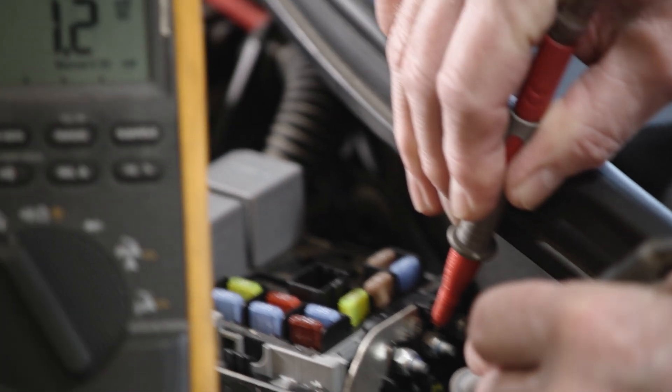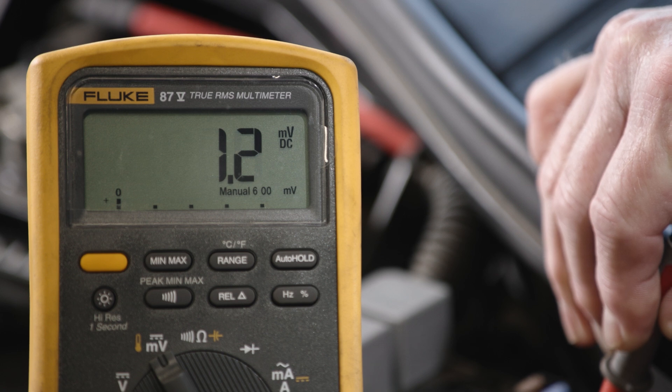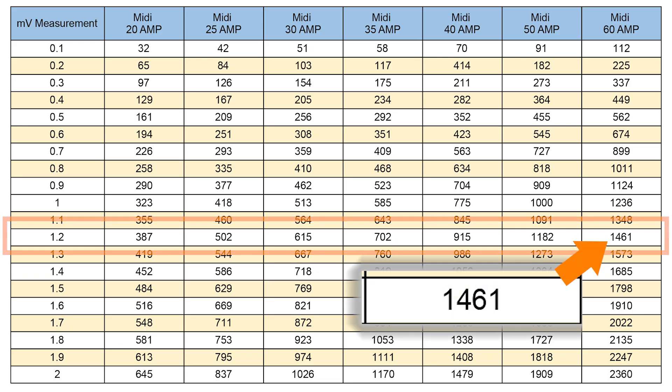We found one fuse with voltage readings that seem suspect. Fuse A43 60A has a voltage drop value of 1.2 millivolts. Using our chart, we can see that the amount of draw on the suspect fuse is 1400 milliamps.